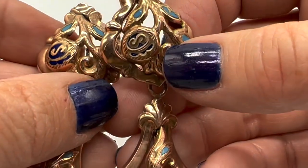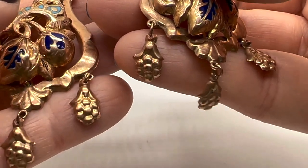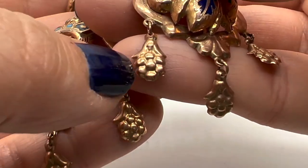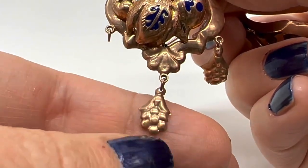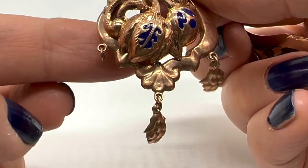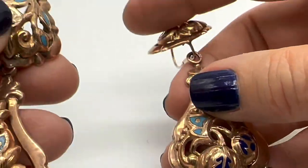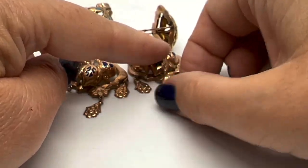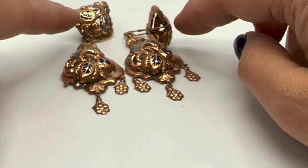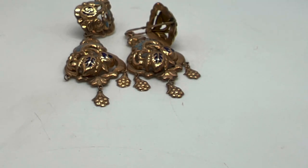There is some enameling missing — I'm not going to get that repaired, I'm not worried about that. But this one is missing its little flower dangle. My jeweler will have to make this; it's really light and I don't know what he's going to charge me. I think this one is definitely going to be worth bringing back, especially because I'm keeping them and I want to wear them. Something like this at auction — when something is missing a piece, sometimes it can work to your advantage because people see it's broken.